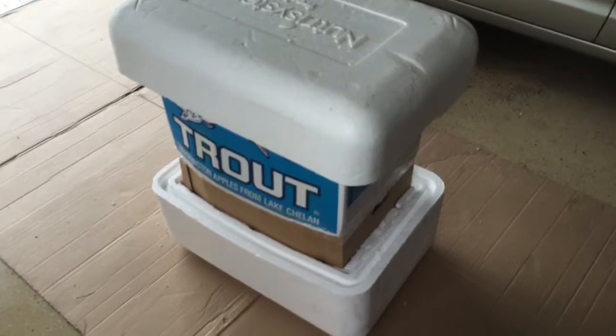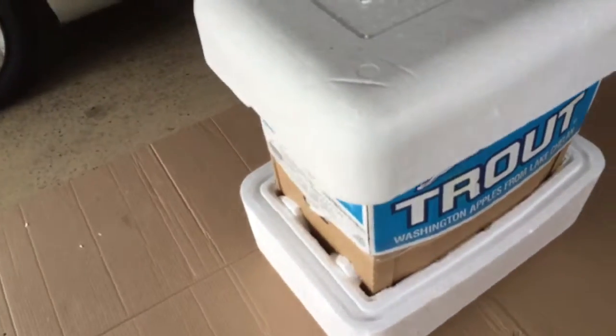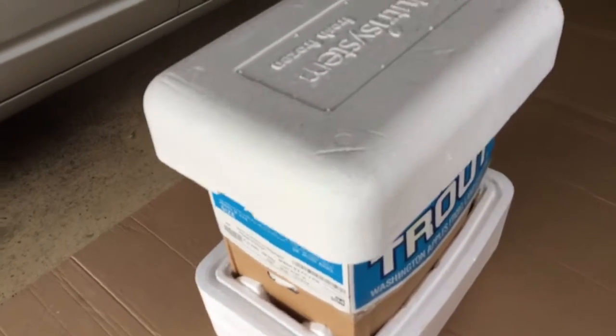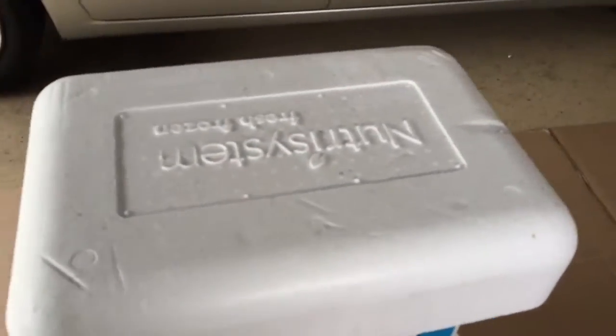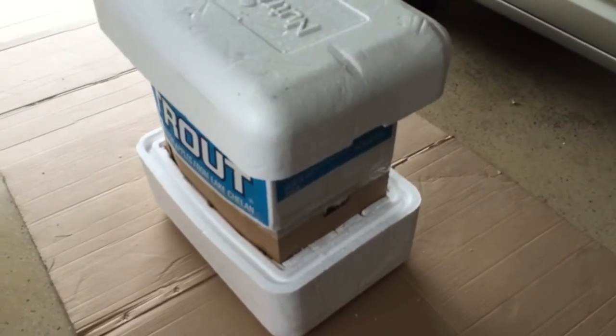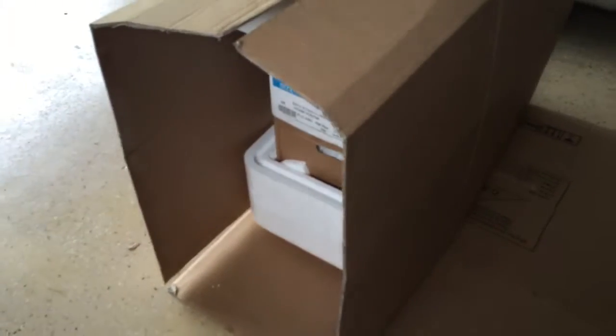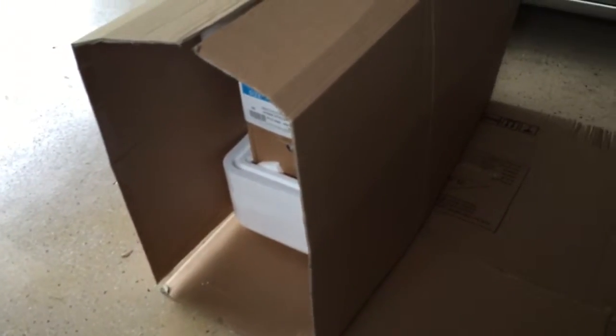Here's the top piece added — we selected the bigger bottom piece. We're using the Neutral System large styrofoam packages for the outer layer. Now we're going to wrap up the outer box.